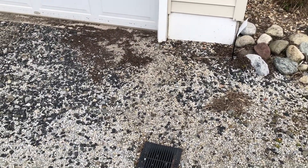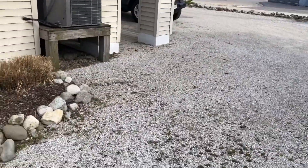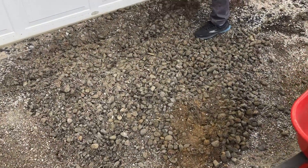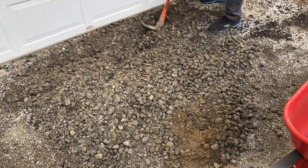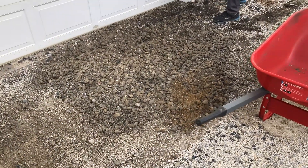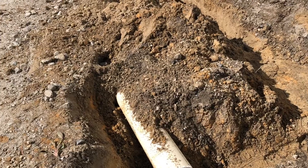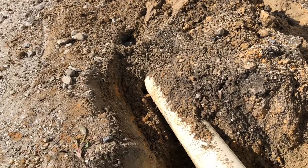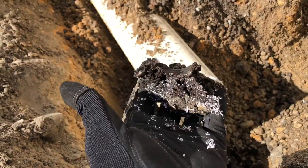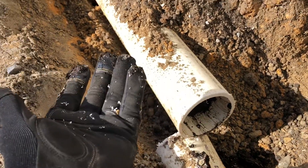We're going to be tapping into this existing pipe so that if anything ever overflows it can still drain around to the side. As we started to dig, they already had a bunch of rock here but since it wasn't done properly it wasn't draining anywhere — there was no filter cloth, so all the dirt and contaminants just eventually built up and turned it into concrete. The catch basin was already here but since it wasn't properly done, over half the pipe is just filled with sediment. That's why things have to be done properly, otherwise you waste money and nothing gets done.